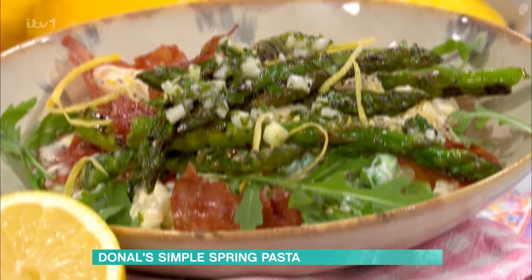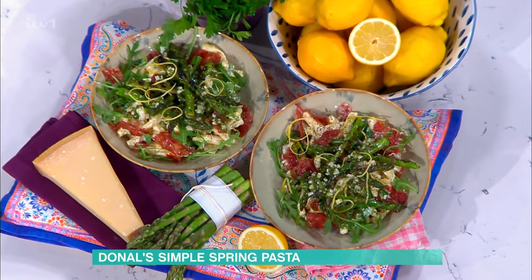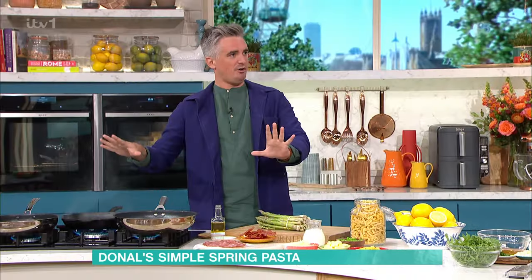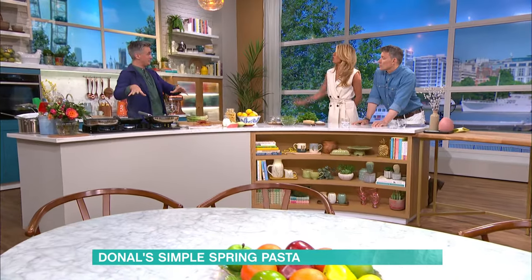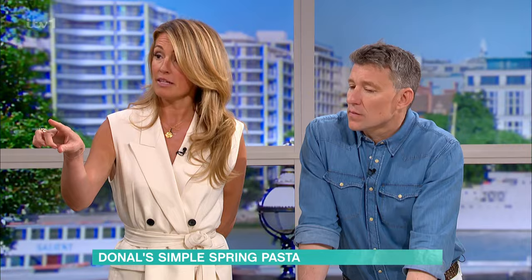It is a celebration of spring ingredients. So we've got asparagus, we've got peas, loads of lemon zest to bring it to life. First step: get your pasta on to cook, and while the pasta is cooking, you're going to get cracking with the rest of the sauce. You can do everything else in the time it takes.